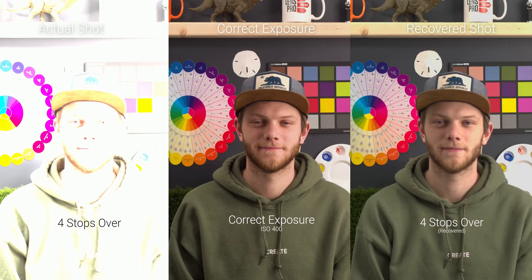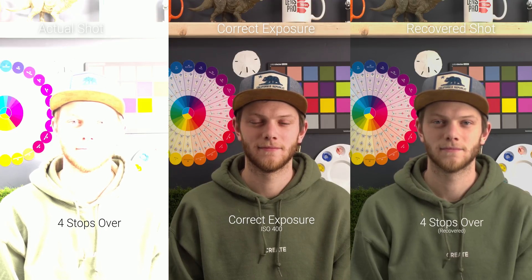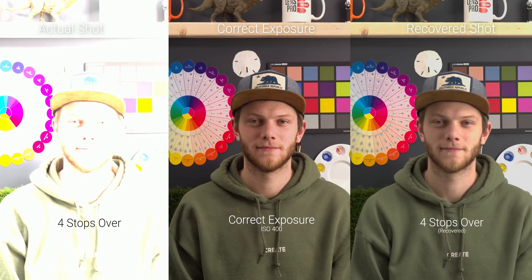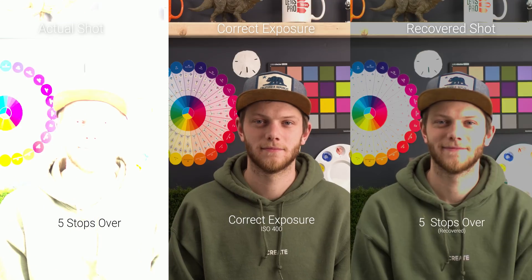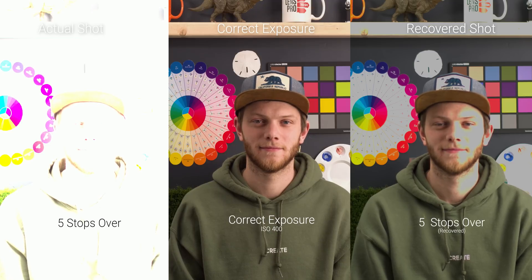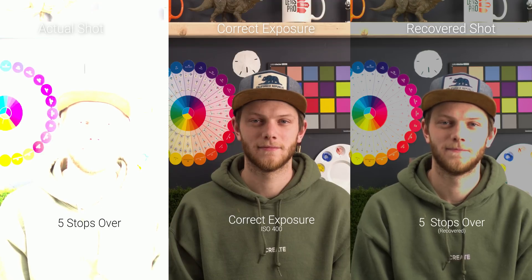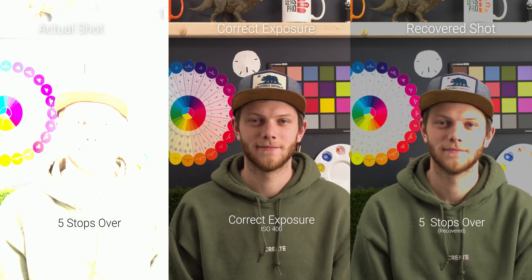Once you step up to four stops overexposed, the image starts to fall apart — it's completely blown out except for some colors, and we're having a hard time pulling those highlights back in my face and in the brighter areas like the paint over my left shoulder. At five stops overexposed, it's pretty much unusable — everything is blown out and we're not able to get any of that information back in my face or any of the brighter areas. So that was the exposure recovery at 400 ISO.